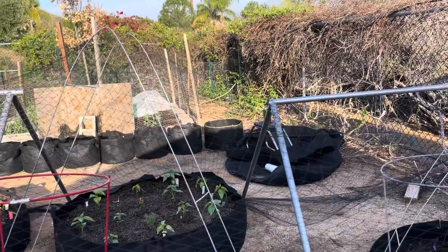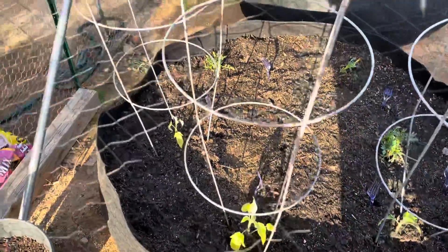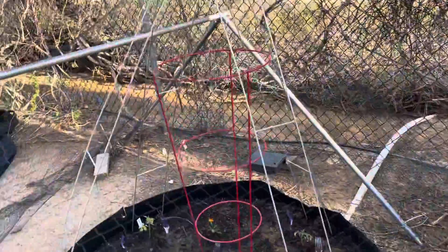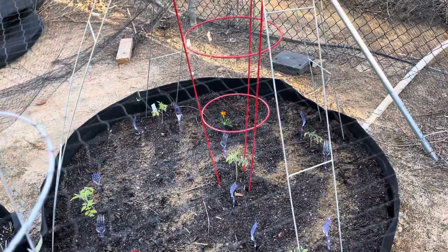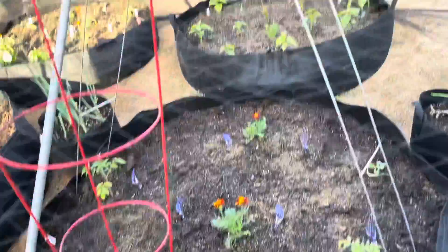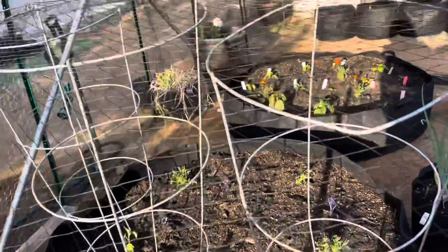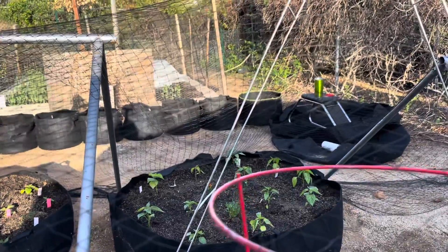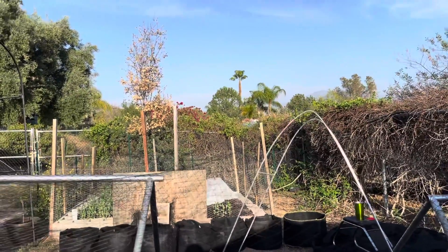Everything is looking okay. My Brandywines are looking a little yellow — I'm hoping being in the ground will perk them up. I think I might have over-planted this bed a bit, but it is what it is. I have five Super Sweet 100 tomato plants in here with some marigolds. Over here are the three Yellow Pears and marigolds and one stray melon. Then the three Brandywines with three marigolds. Over here is the sweet and hot pepper mix, and over there is mostly Jamaican Scotch Bonnet. That's the garden!